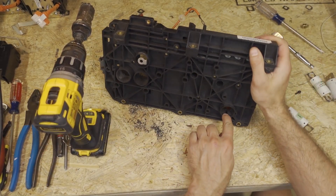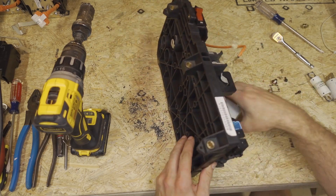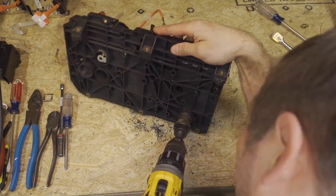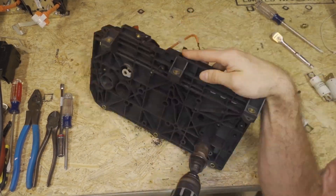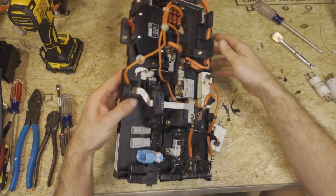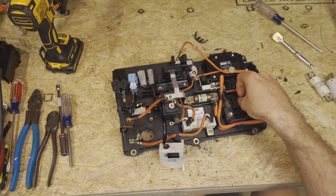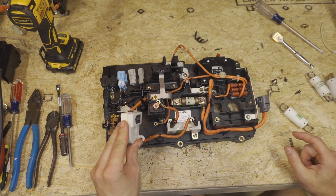We'll do the same thing on this hole here. Make sure your battery current sensor is out of the way so you don't nick it. Then we'll clean up any leftover debris — you can use a razor blade or whatever. Now we'll reinstall the current sensor.